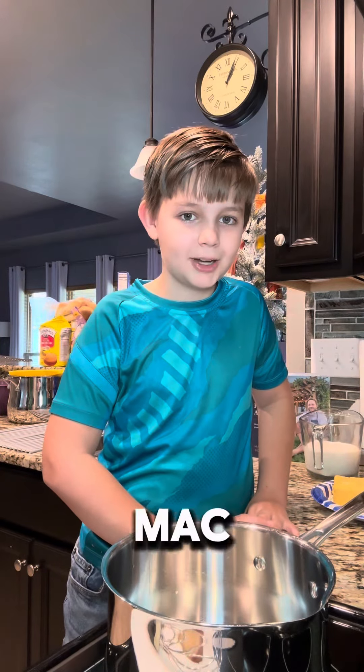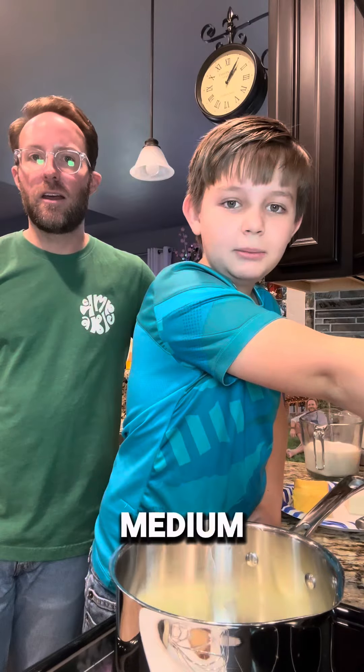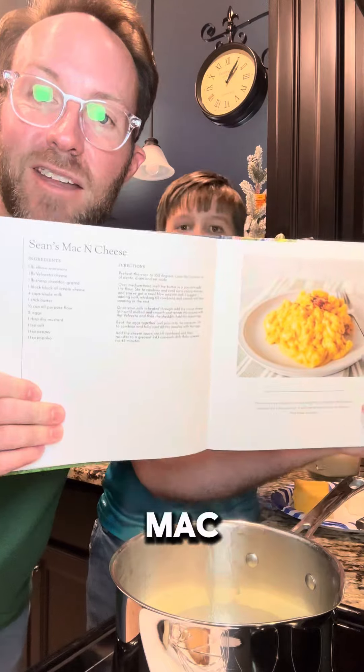I'm Sean, and we're making mac and cheese. Half a stick of butter in the pot. Turn the heat on medium and melt the butter. If any of y'all have ever come fix you a plate, then you already know about Sean's mac and cheese.